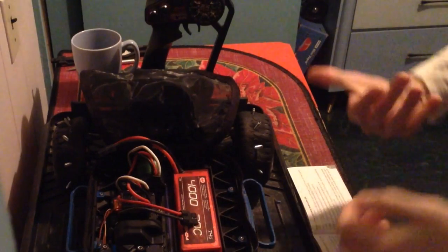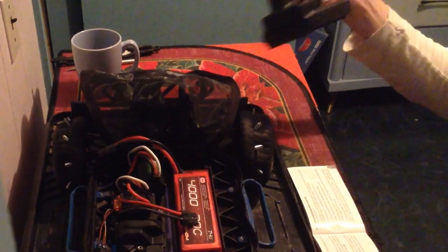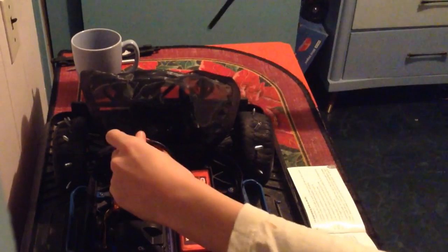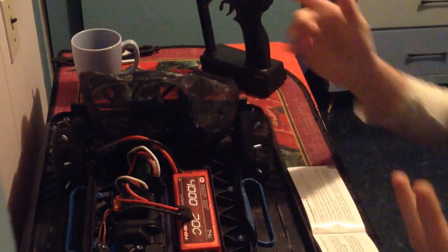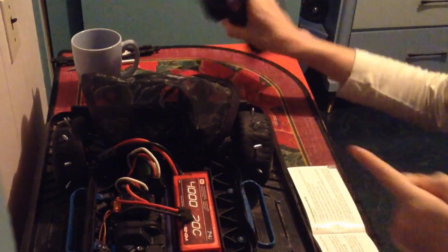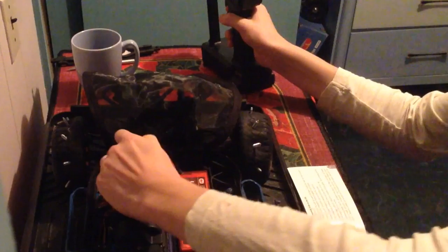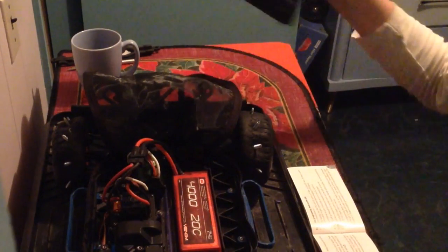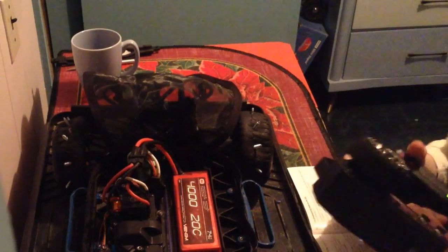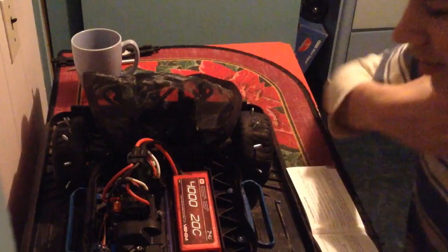The first thing you need to learn about is getting into programming mode. What you want to do is turn on your transmitter first. Then after that, you're going to hold full throttle while plugging in the battery. And if you have a switch, you can plug the battery in after turning the transmitter on and then flick the switch while you're holding full throttle. But because I don't have the switch, I'm going to have to plug in the battery at the same time, so it can be a bit difficult. You're going to keep holding the throttle. The light is blinking yellow, so that means I can let go.